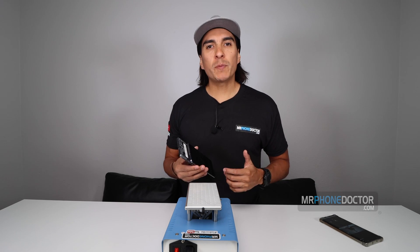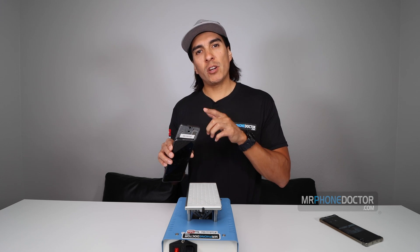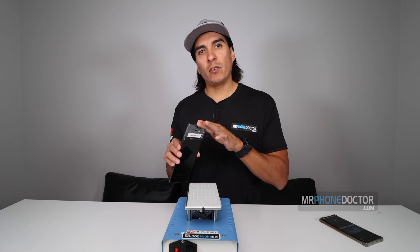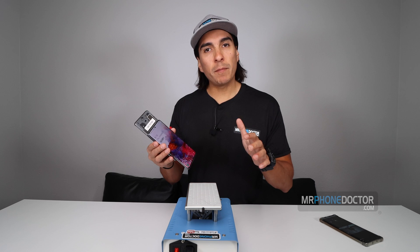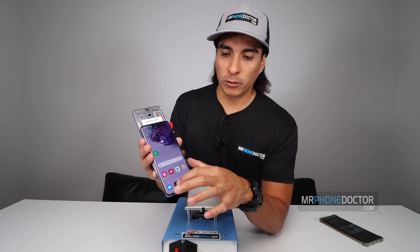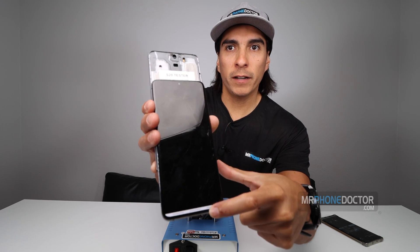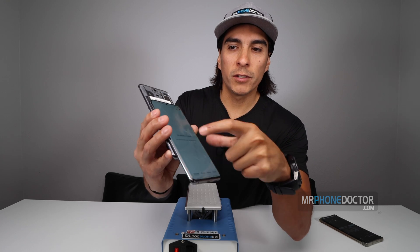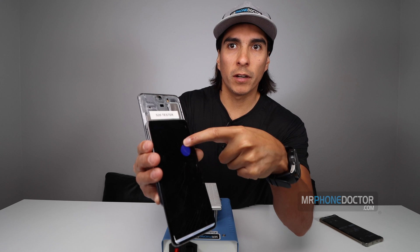Alright, so we're going to go ahead and first begin by testing our S20 display. We're going to go ahead and plug it into the tester that we made. If you guys are interested in how we make our testers, I'll leave a link above so you guys can check out that video. So we're going to want to go in and test everything, make sure it's working fully. And for that we have an app that we downloaded. You can see how everything here is fully operating — touch and everything is running smooth. There are no blemishes or anything at all on the display, so that's the good news for us.